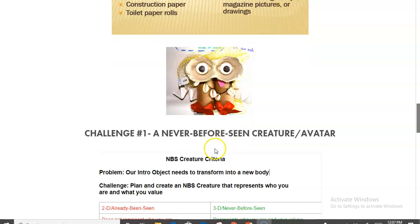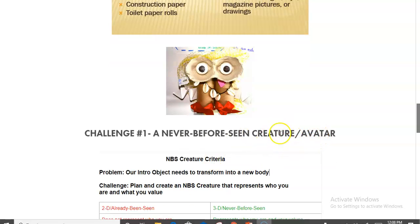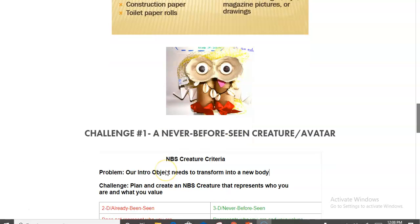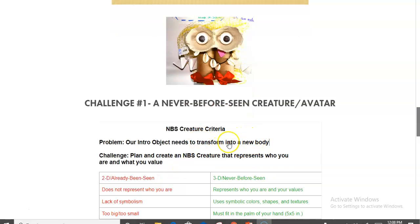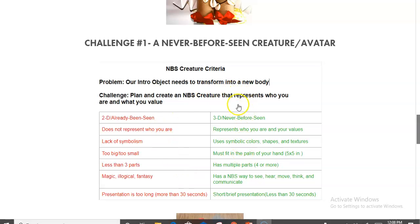Here's an example of what students might use — toilet paper rolls, seashells, things they can put together. For the first challenge — maybe day one or week one — students create some kind of avatar or creature that represents who they are. On day one they present a nearby object like a pencil that represents their personality, then that object transforms into a creature. The challenge is to plan and create a never-before-seen avatar that represents what they value.